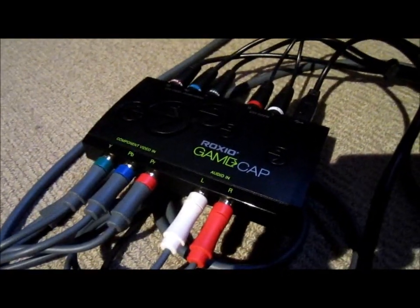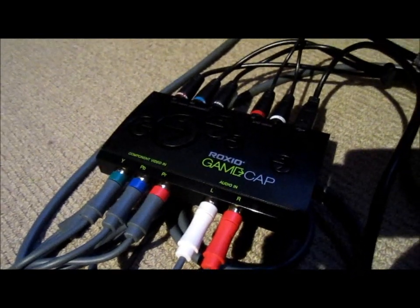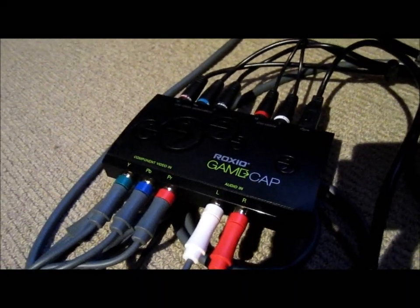This is my video of how to set up the Roxio Game Capture that people in Australia can buy from JB Hi-Fi.